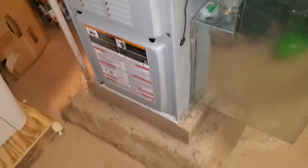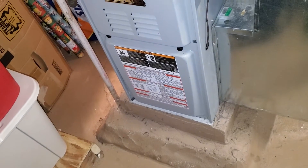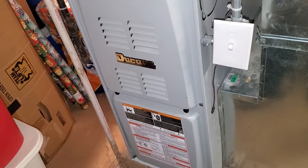Hi team, this is Jeratech 862. We are around Brookfield. We have a failed inducer motor and a failing blower motor unit. It's only 10 years old. It's a basic Duquesne model.